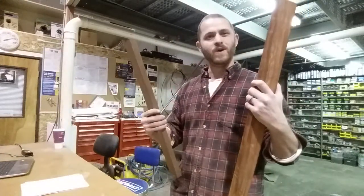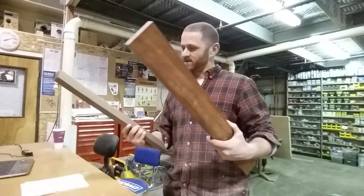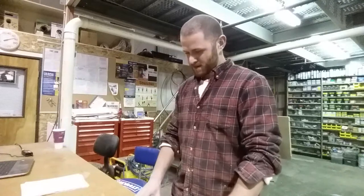Just building out some scraps in my shop. We've got some padauk and some Peruvian walnut we're going to make this bad boy out of. We've got some good lengths here. We're going to go ahead and get them ripped down and put them on the jointer and then press these suckers together.